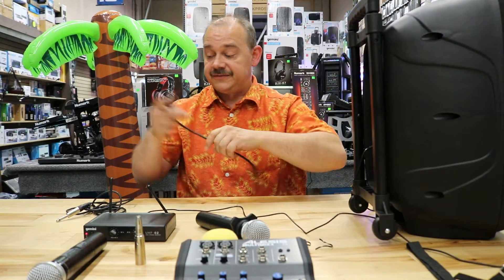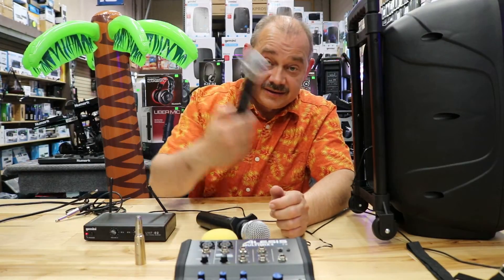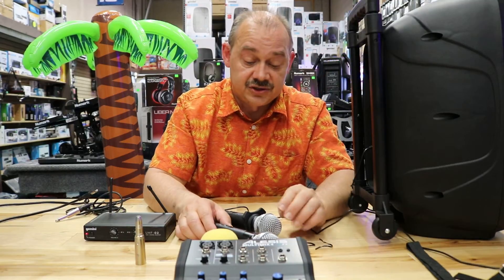You want UHF — try and avoid VHF microphones. We've made it our policy here to not carry VHF microphones anymore. We have the odd ones left because they're leftovers or somebody really wanted a particular model. They tend to run interference with a lot of other products, so UHF is the way to go — still within a licensed spectrum. In Canada, it's going to stay in that spectrum for the foreseeable future, so we're fine there.